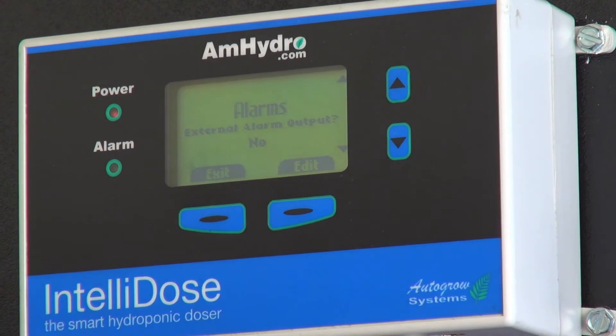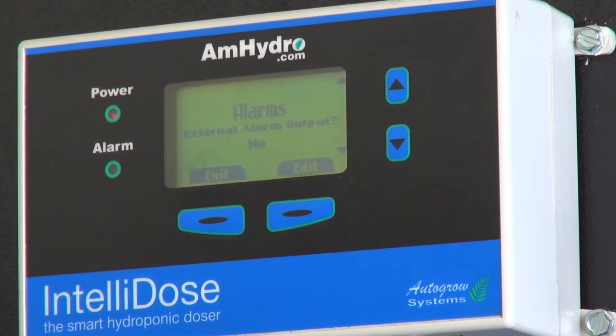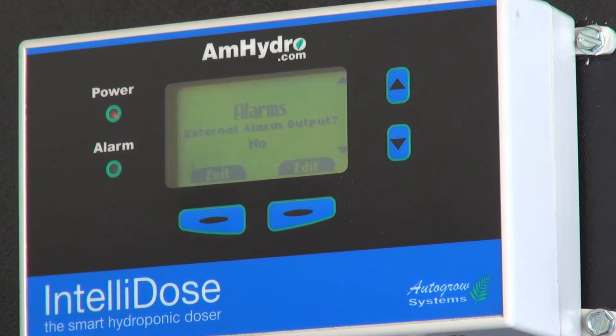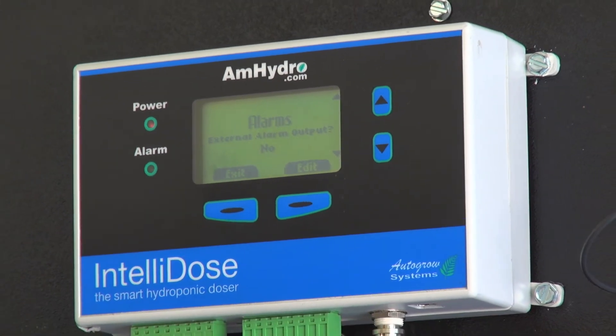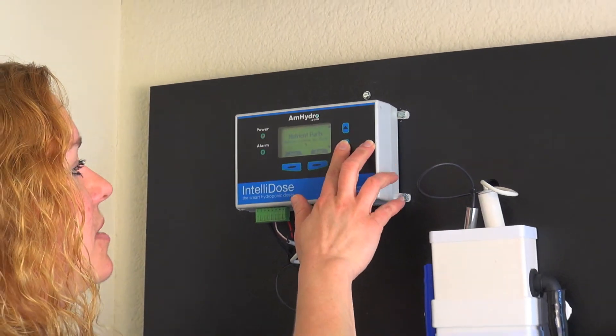Do you want to line up an external alarm output to this? In greenhouses, sometimes people like to have lights that come on in the corners, so that if the workers are working and can't hear it, they know that an alarm's going off. This unit has the ability to do that.